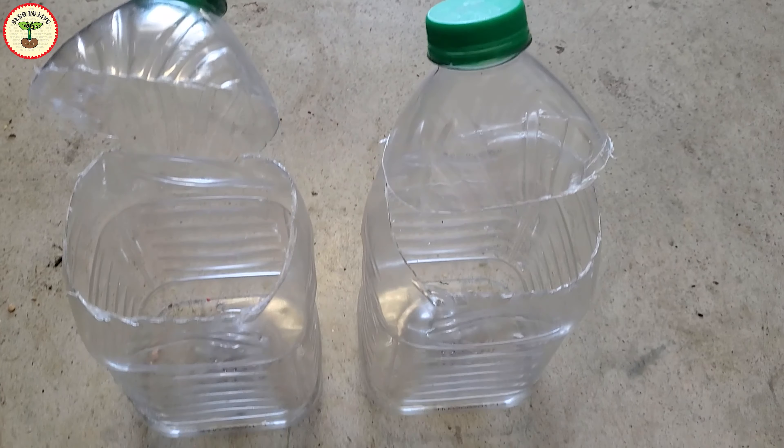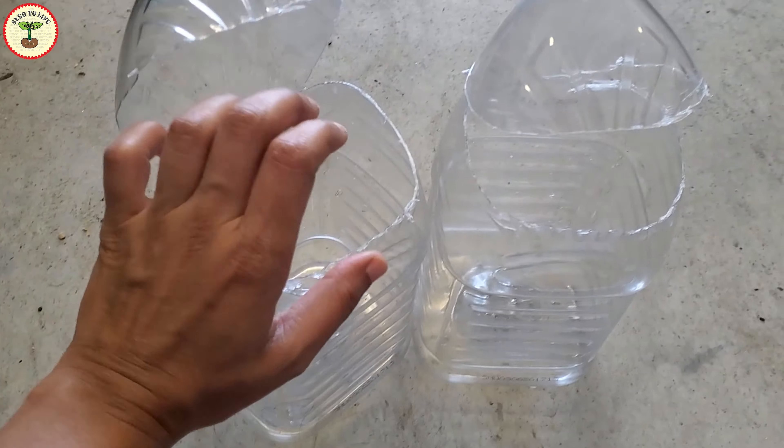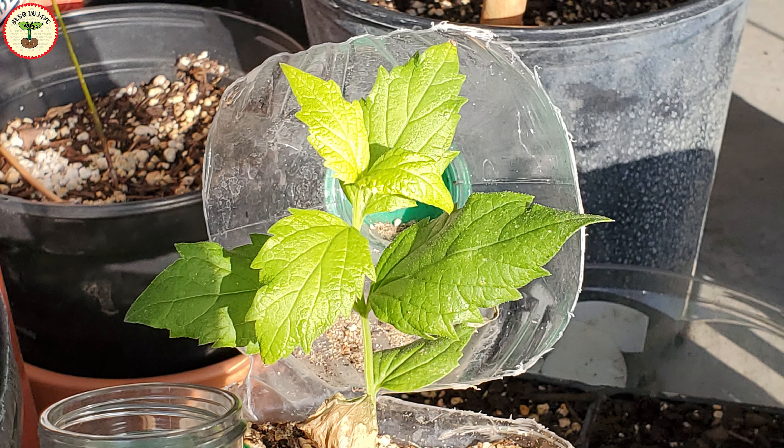Today I am going to share with you a simple project to repurpose empty juice bottles by making them into planters. So let's begin.